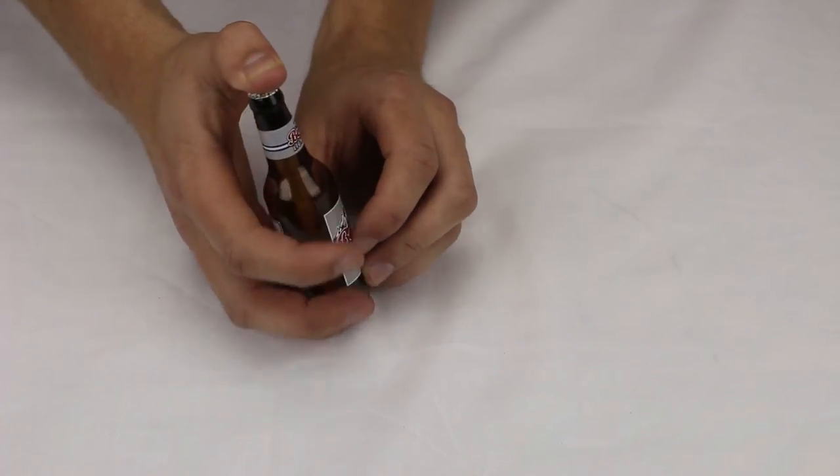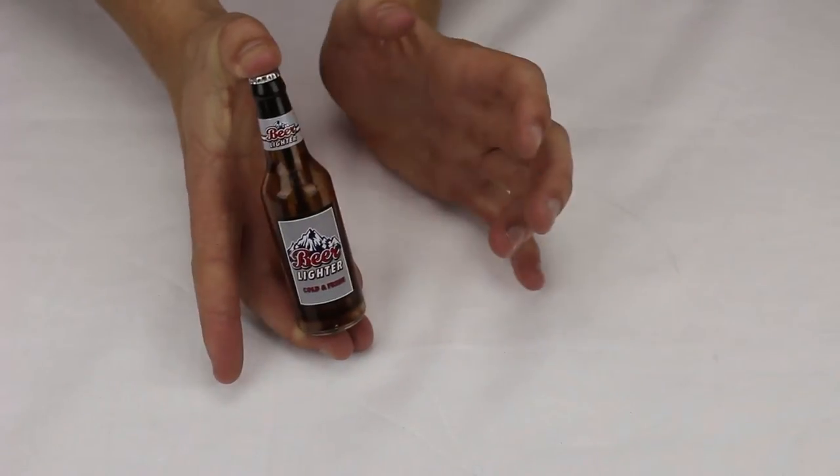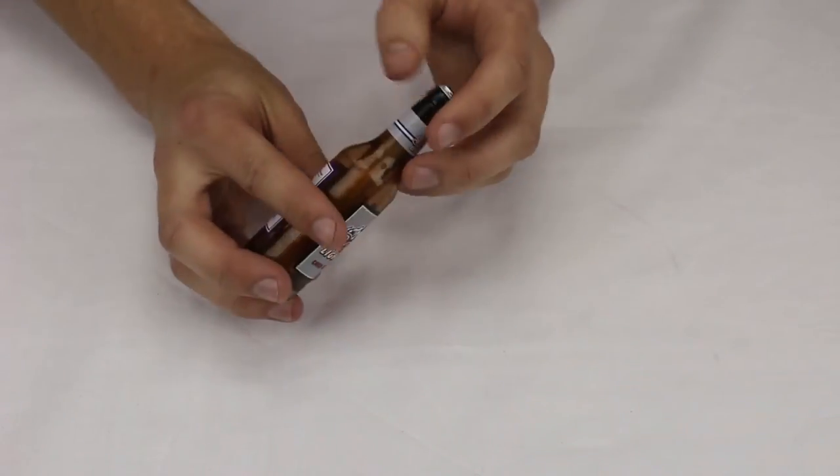This is our beer bottle with bottle opener butane soft flame lighter. As you can see, it looks just like a beer bottle and is really easy to light — it's got a nice soft flame on the top.